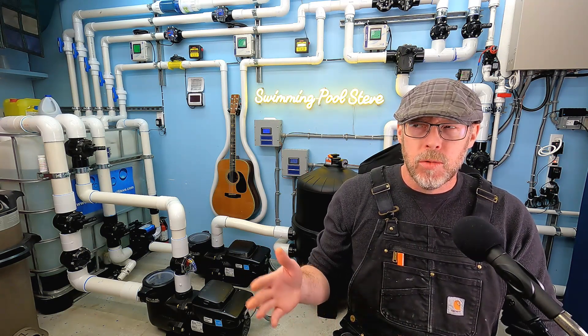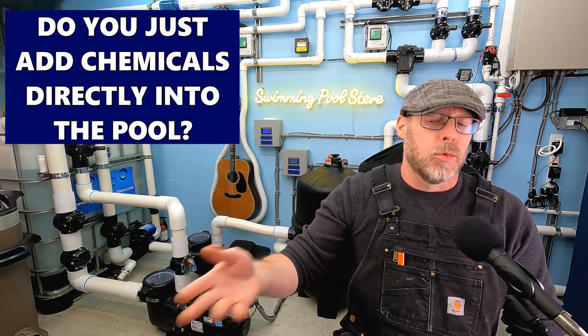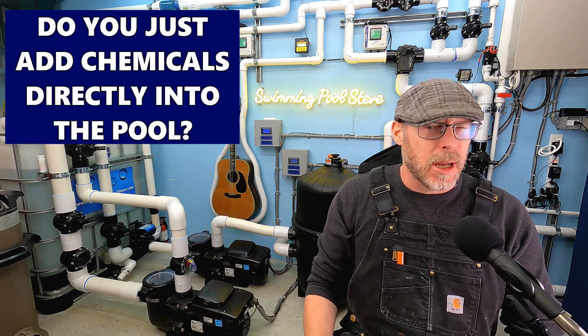In regards to water chemistry in your swimming pool, do you just add the chemicals directly to the pool water itself? How does that work?